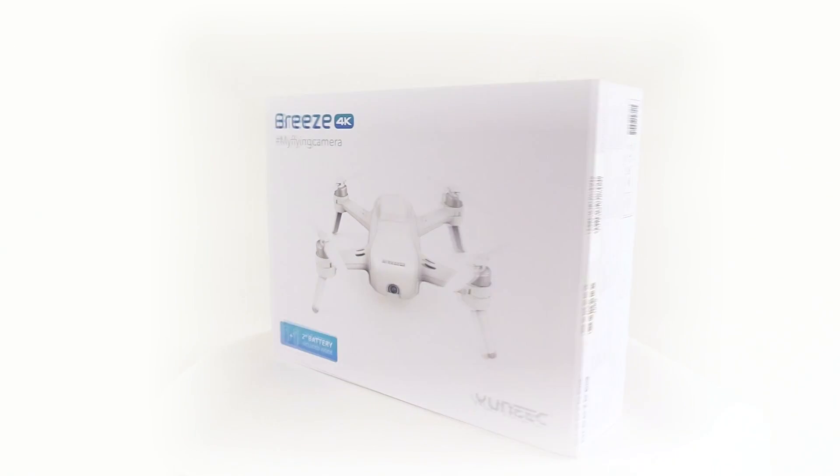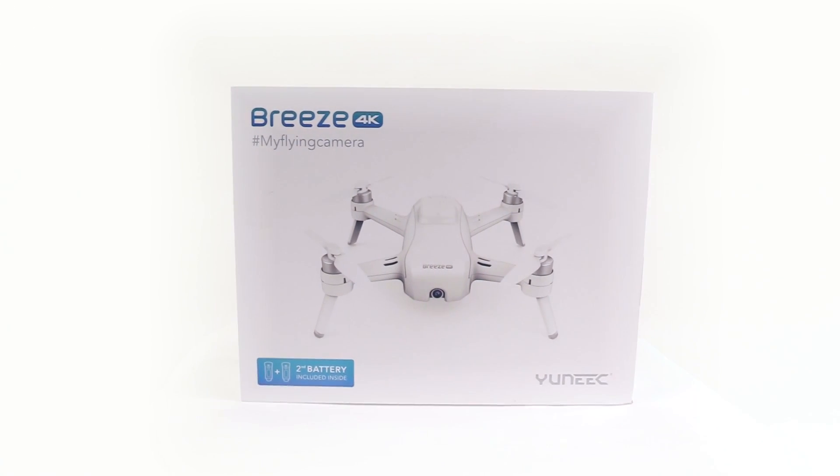Roswell Flight Test Crew, here today to take a look at the Breeze Selfie Drone from Yuneec. To keep up with the latest on drones, be sure to click subscribe. Yuneec has designed the Breeze specifically for first-time pilots. If that's you, welcome. Here in the United States, you're joining more than half a million registered drone pilots, and we're glad to have you with us.